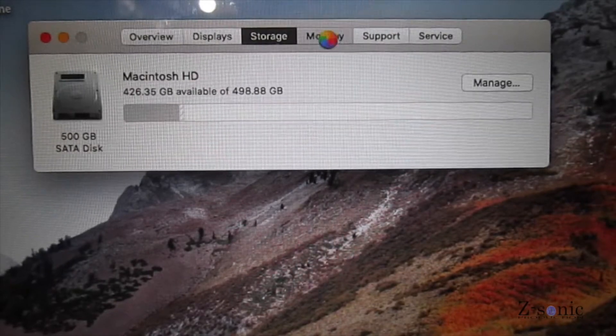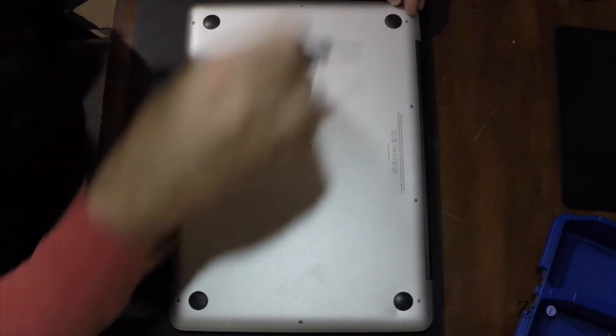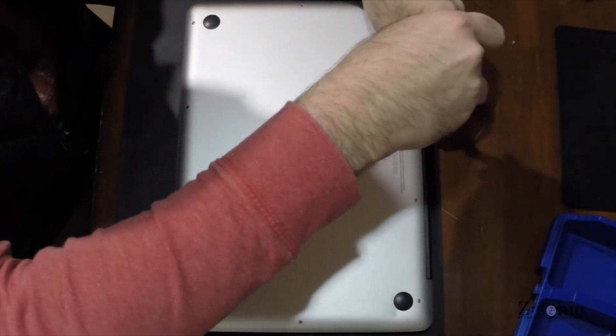I am planning to install 8 GB of RAM and replace the mechanical hard drive with a 128 GB SSD.